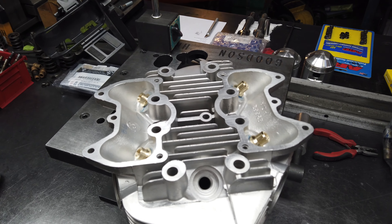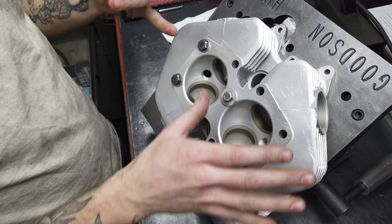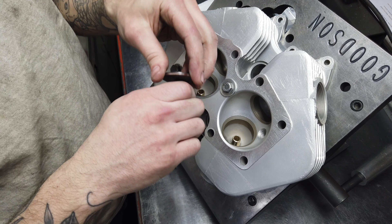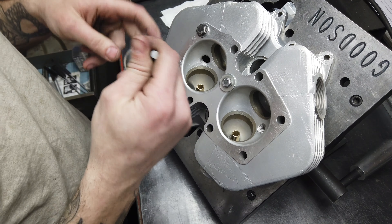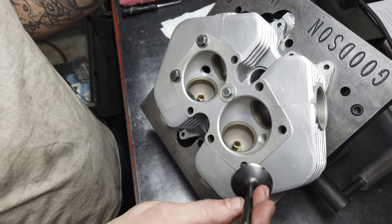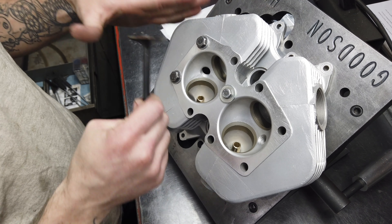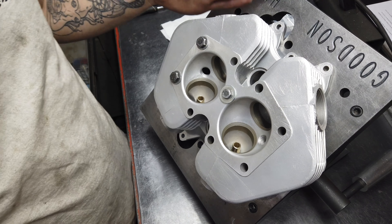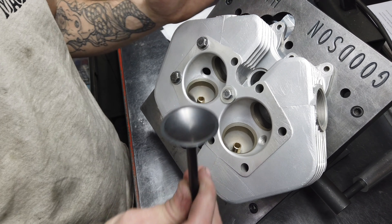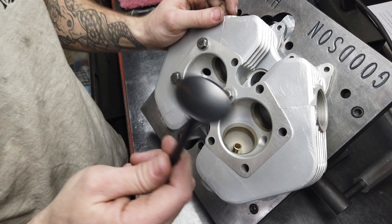It seems like every time I try and do any head valve-related content, I get a lot of cereal box experts telling me how they would do it or what I'm doing wrong based on something related to a small block Chevy. For that reason, I'm not going to give very many details on this - I'll just kind of do it. These aren't necessarily advertisements. I'm not trying to get you to send me your head. It's mostly because I enjoy watching people work on things, so I work on things and maybe somebody wants to watch.